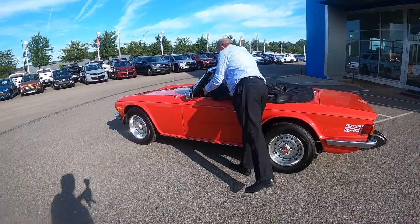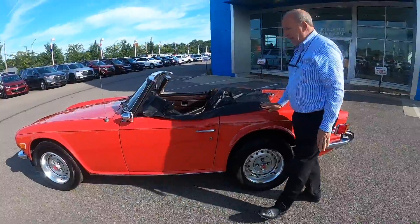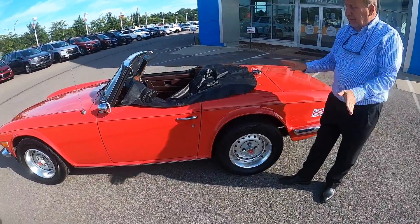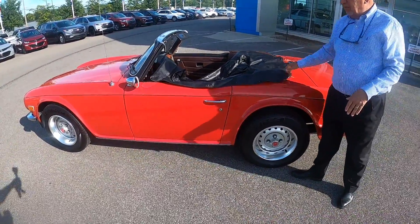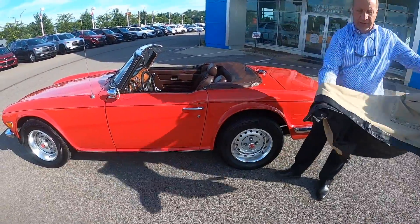This just snaps on in a number of locations and will snap on and cover the car, really for using the car and not using the top. This is the best way to leave your car out in the daytime if you don't want to bother putting the top up.